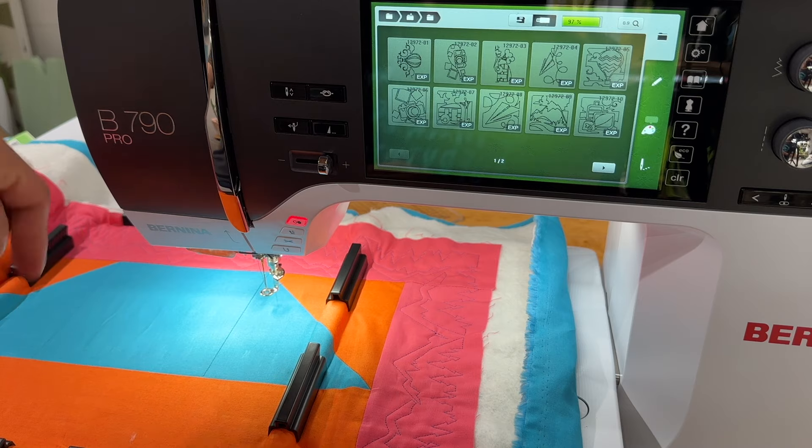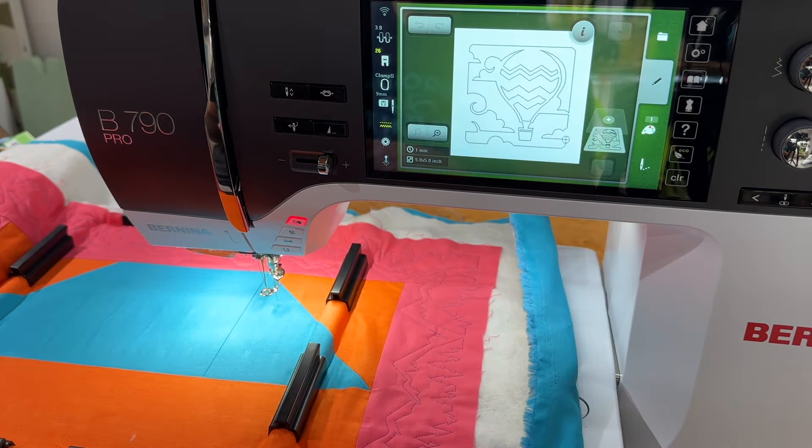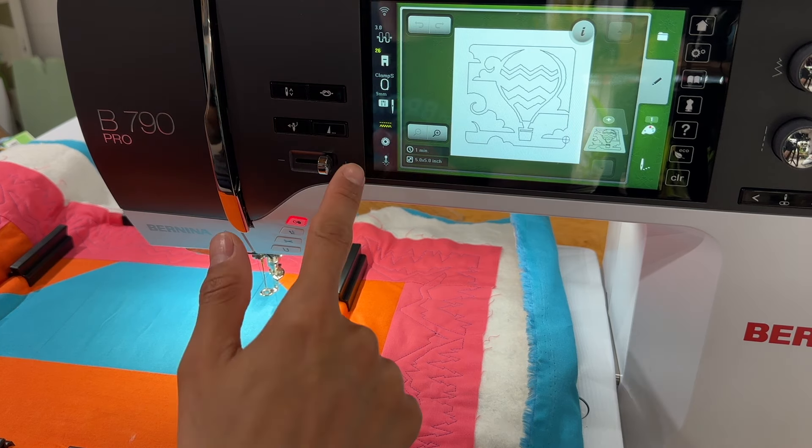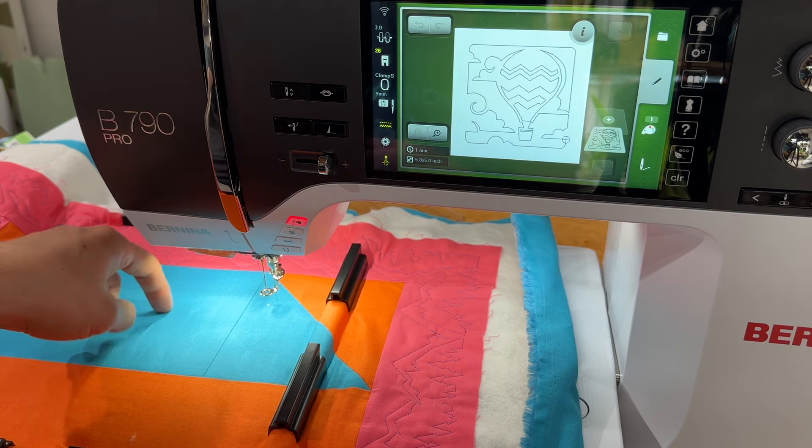We've got two squares, one up here and one at the bottom, so let's do two different things. Let's do the hot air balloon to represent hot air ballooning through the mountains — which I did once and will only do once. We were in Mexico and went for a sunrise hot air balloon ride first thing in the morning. It was chilly, early, and we went through the mountains in central Mexico. It was amazing, but a one-time thing — I was scared the entire time. So here we've got our hot air balloon quilting block motif.